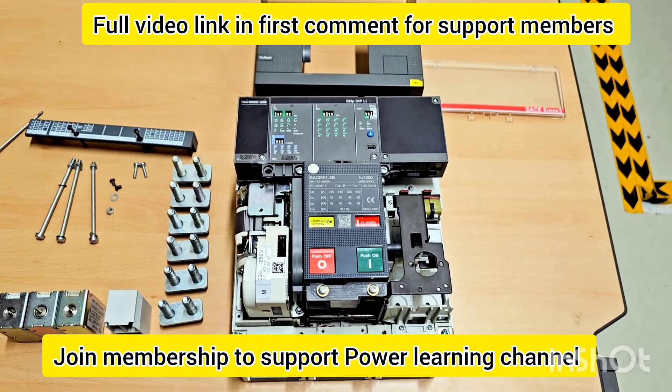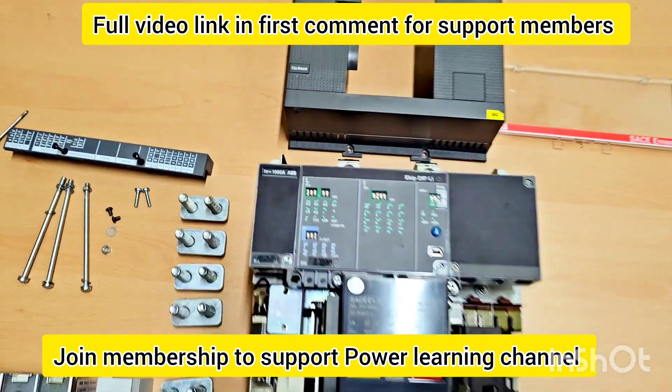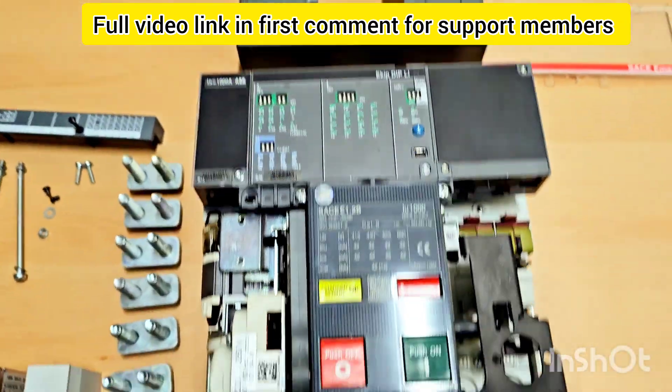Hello, Assalamu Alaikum. So today we will see about the motorized ACB of ABB. This is a 1000 ampere ABB 3-pole ACB.